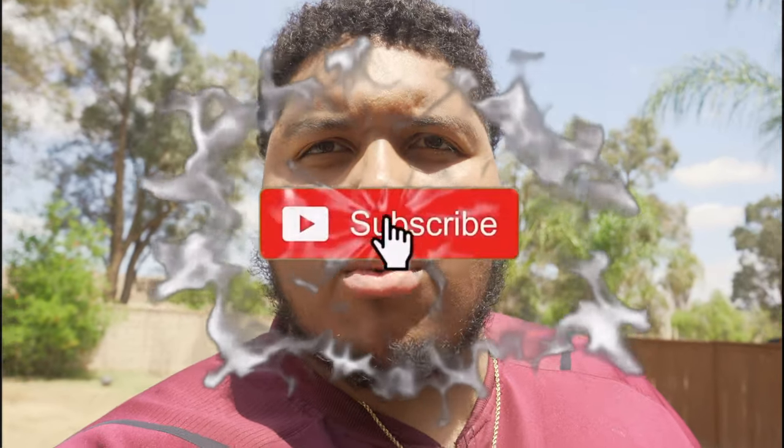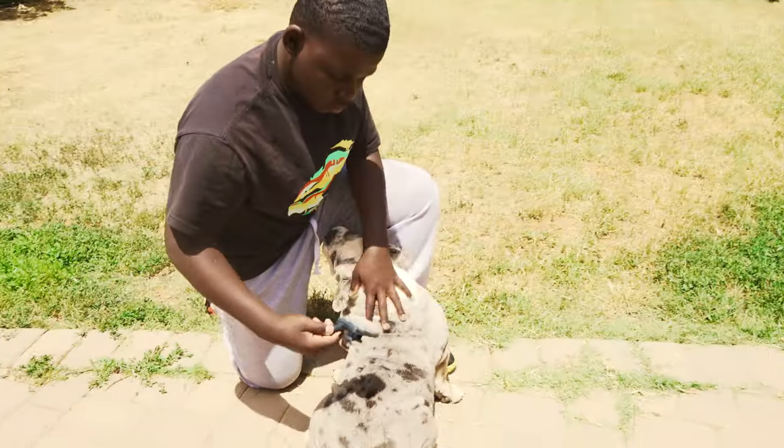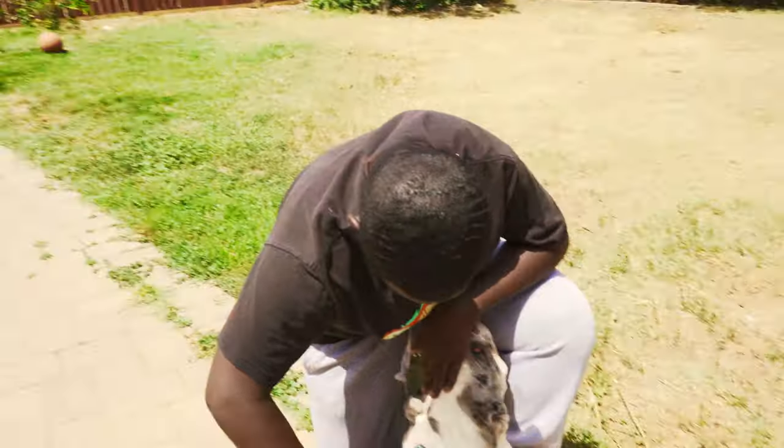What's up YouTube, this is your boy Morty Mar 314. I got KK here with me today. We're gonna learn how to properly wash your English Bulldog, so you guys stay tuned — I'm gonna get straight into it. Make sure if you guys are new, like, comment, subscribe. Enjoy the video! The first thing we're doing is de-shedding the dog.